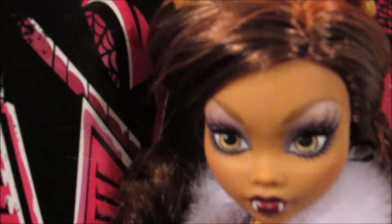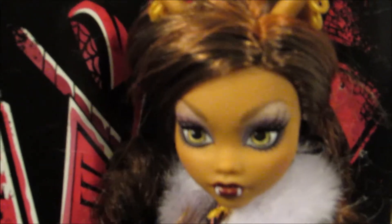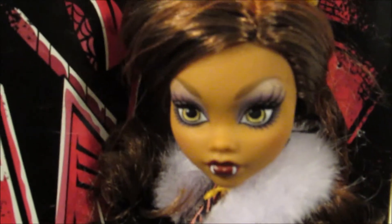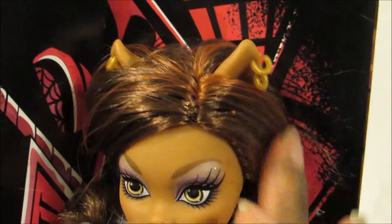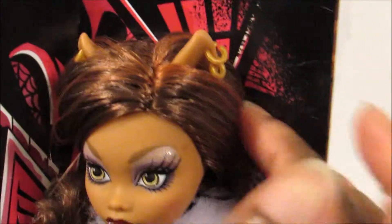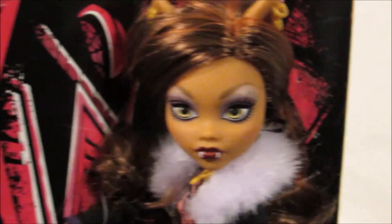Let's take a look at her face. She has her fangs and she has some pretty purple eye makeup on. In her ears, she has her earrings, two on each ear. Her hair is very soft. It's not heavily gelled down, so it'd be very easy to brush.